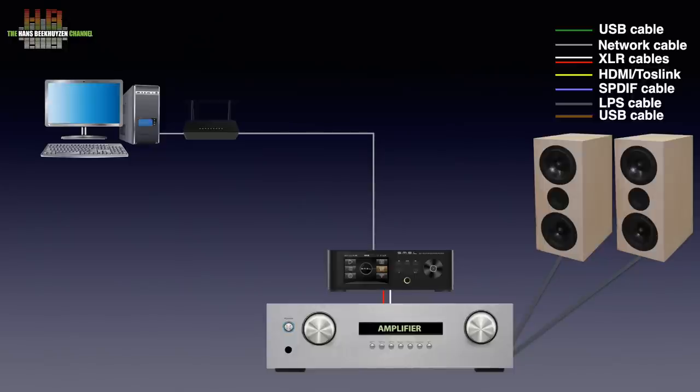You operate the file browser using the display plus rotary control on the front or the infrared remote control. Alternatively you can install a DLNA server on the computer or on a NAS and use the DP5 as a DLNA renderer.